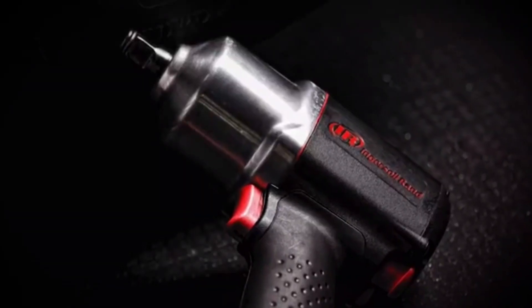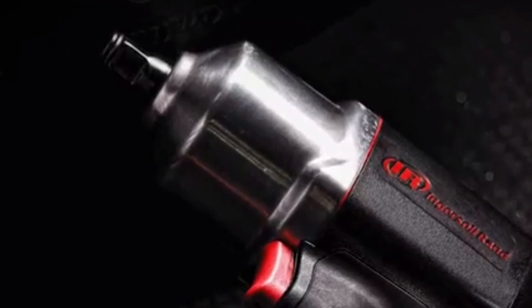The handheld power rotary tool can be used for grinding, porting, polishing, deburring, and weld breaking.